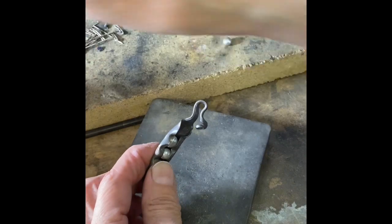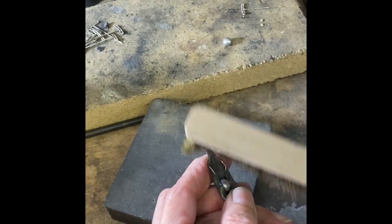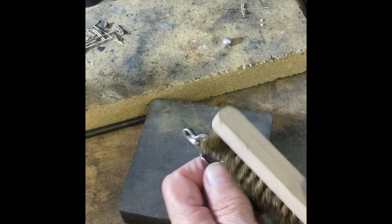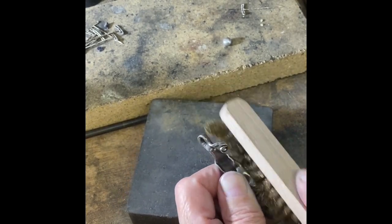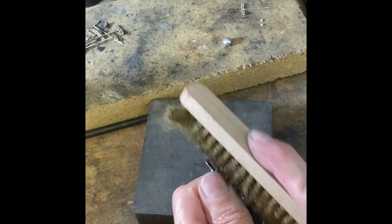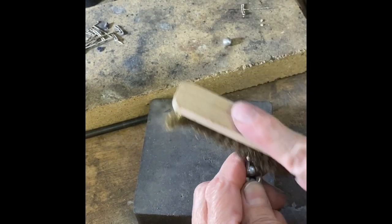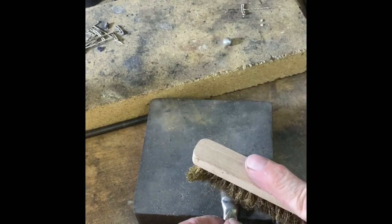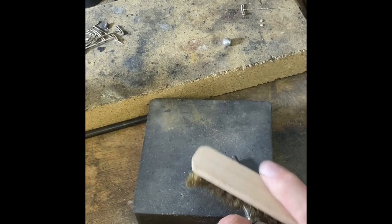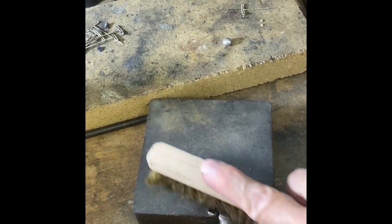There are instructions that come with the liver of sulfur that detail how to use it. I've gotten it on there and what I'm going to do is use my wire brass brush and brush across it — I don't want to get my brass brush on the pearls for fear of scratching them. We carry these brass brushes on our website. I really like the brass brush for removing patina — it gives a nice brushed finish and doesn't remove too much. I like to keep things a little on the darker side and just create highlights on the high spots with the brass brush.